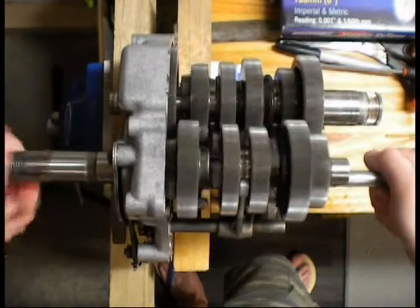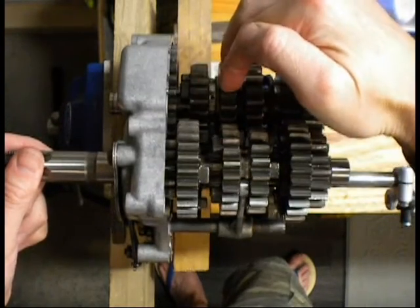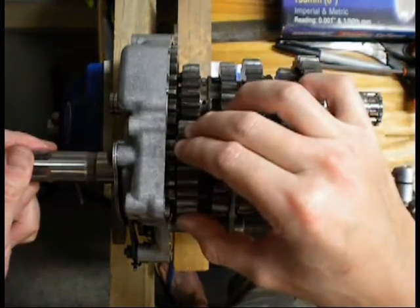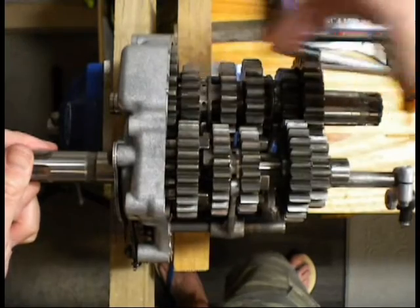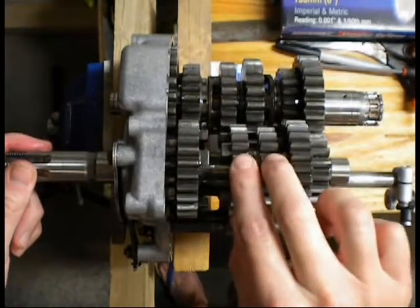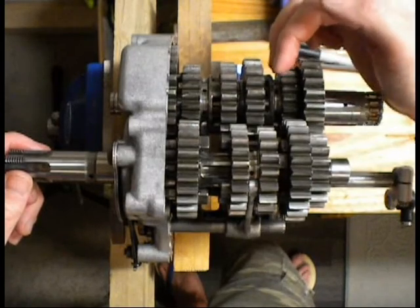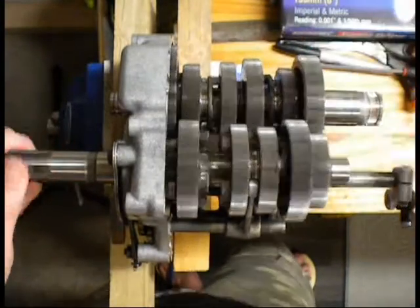We'll go to fourth gear. Fourth gear now. Likewise, this is your fourth gear set — that dog has moved across and is now locking this idler to the drive shaft. That's your fourth gear. That's fifth. As you can see, this moved across to drive the spline, which is locking that idler to this shaft, and it's now driving this fifth gear set — the driven gear locked to the shaft there. And sixth. Likewise, that's moved across. That's this fixed gear set — the fixed dog is now locking this idler, which is the sixth driven gear, and locking it to the fixed dog on the output shaft. So that's your sixth gear.